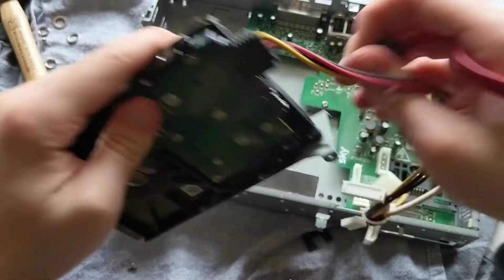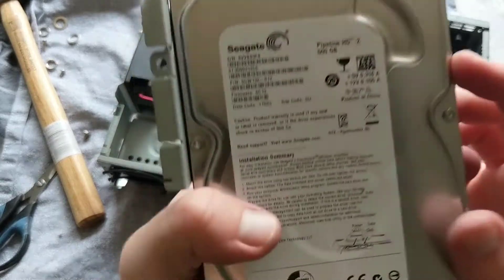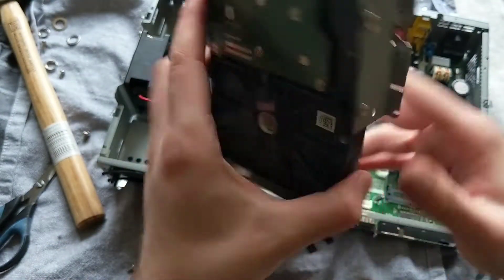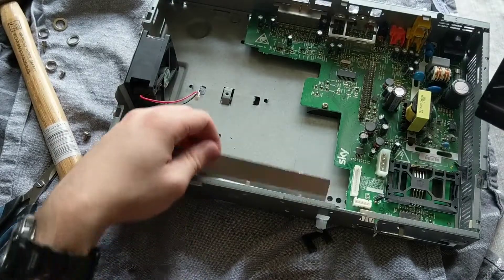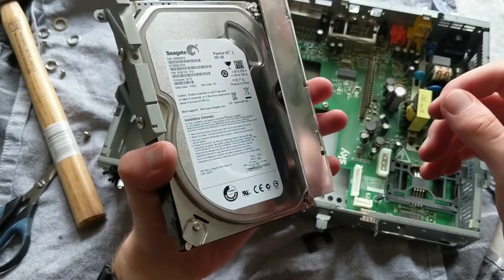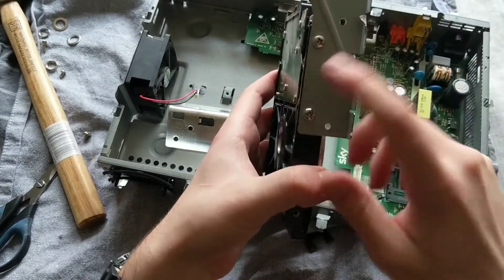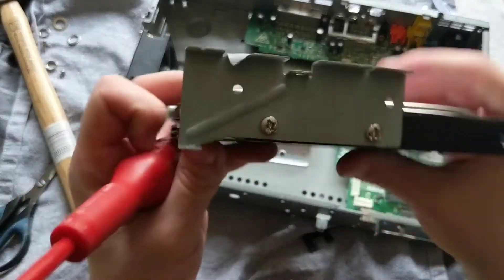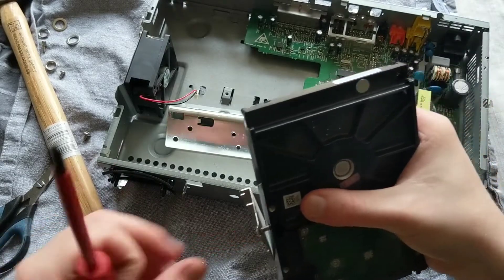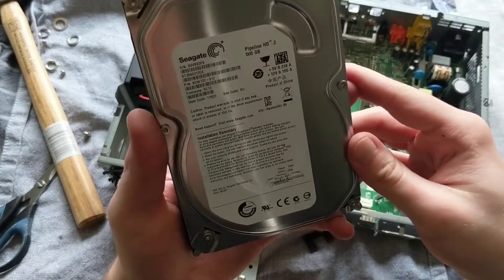Now we can disconnect these cables - the power cable and SATA cable. And now we have the hard drive. This one in particular is a 500 gigabyte Seagate drive, so not too bad. What normally happens is this brace will be on the drive like this, so you'd have two braces. This one just comes off - it's stuck on with adhesive tape. And then this other one, which is the only type I've encountered taking apart these skyboxes, is just in with two screws. We'll just unscrew that, and there we go - you now have a desktop 500 gigabyte Seagate hard drive.